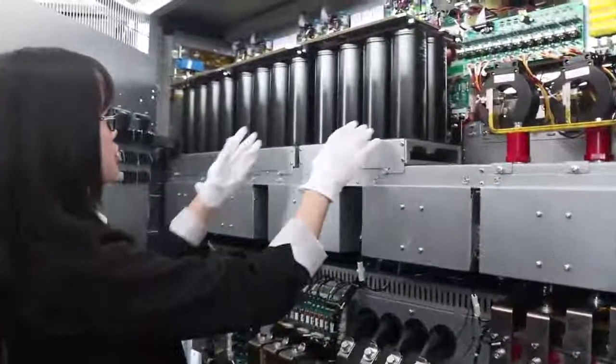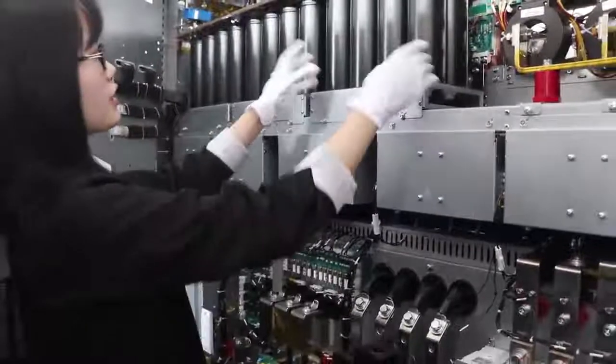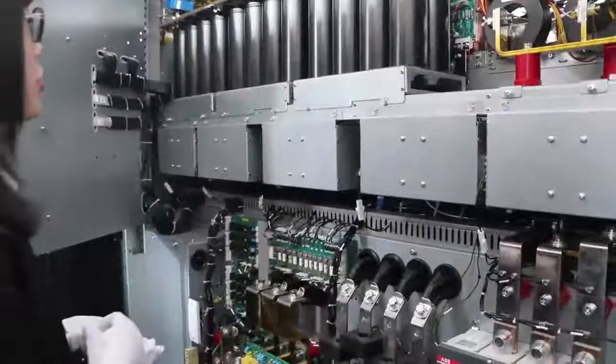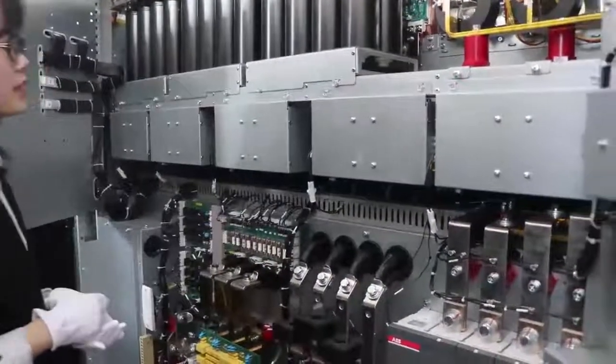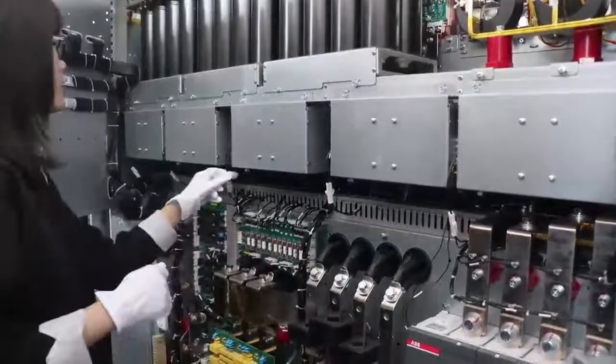Here are 3 groups of DC capacitors. You can take them out and maintain them directly. Here are 5 pieces of fan cooling from EBM.